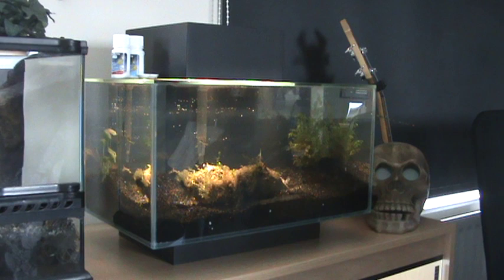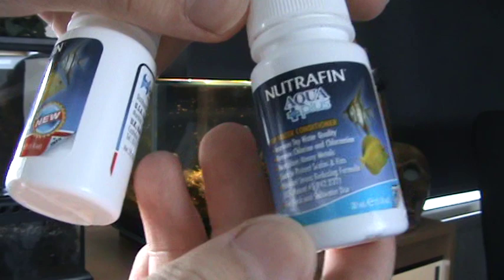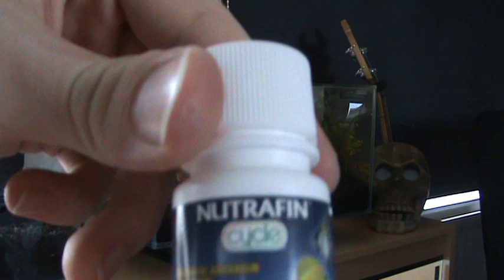They also give you these — Nutrafin Aqua Plus, as you can see, there's one of them. Quite good I think. And a Nutrafin Cycle as well.